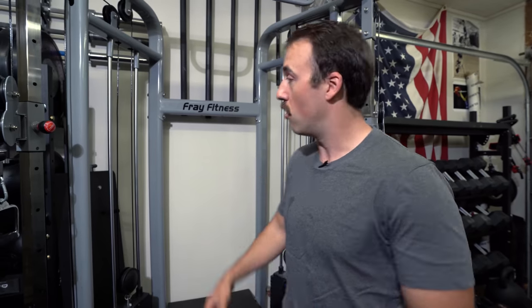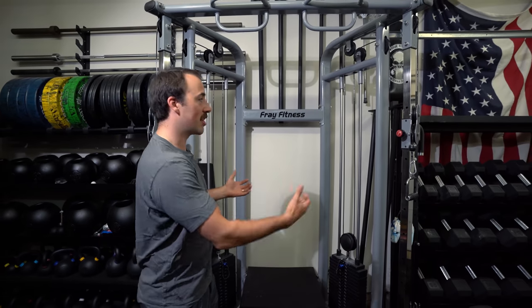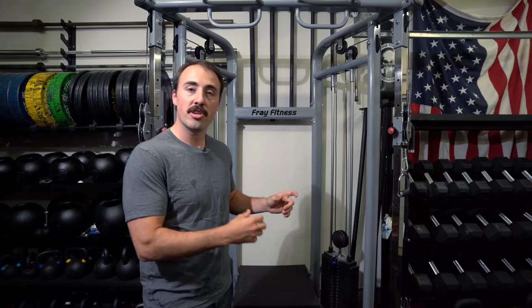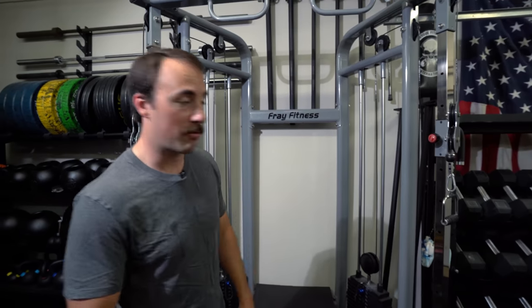I don't really know why they call it a functional trainer because that type of stuff isn't super functional compared to a squat. But these sorts of accessory movements are becoming more popular in home gyms because the price point on these things is much lower. Most functional trainers cost many thousands of dollars — for instance, I have a Freemotion in our gym and it's about five or six grand, not including shipping. It's a very nice unit, better than this one, but it costs about five times as much. Now that some are available at good price points, they're worth looking at.